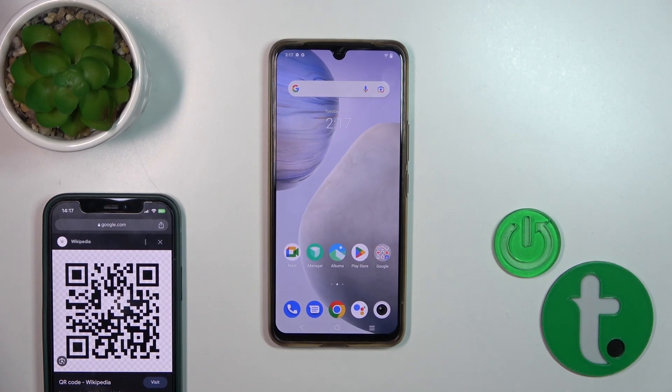Hi, this is the Vivo T1 Pro 5G and I'll show you how to scan QR codes with our device.